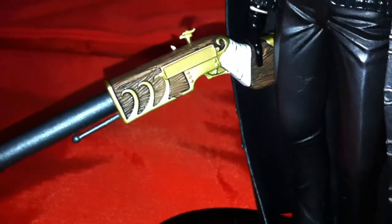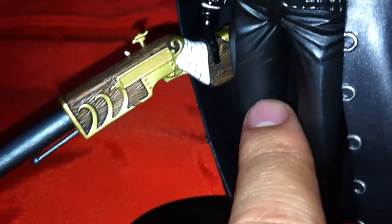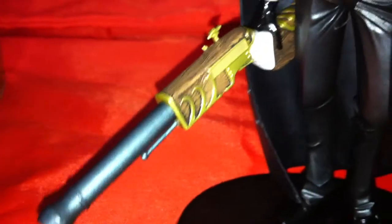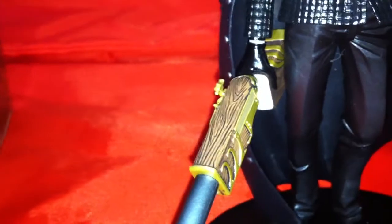One downside on this figure I'd say is the rifle. The rifle itself is very nicely detailed — not much to complain about there — and the paint job is done really well. It is an accessory that does come off, but that leads into the main downside.